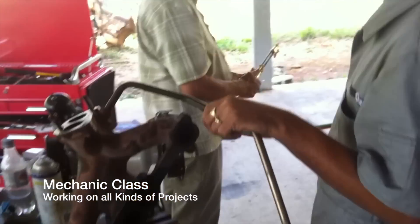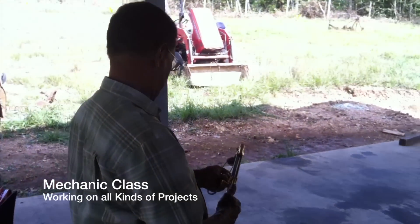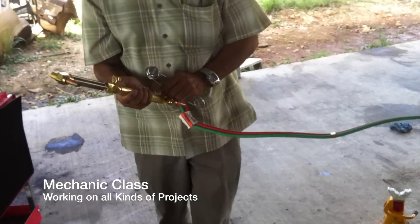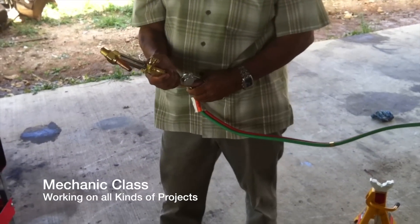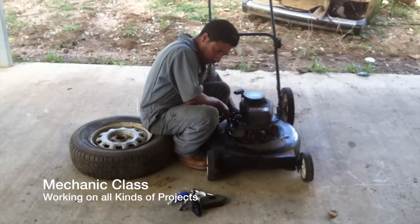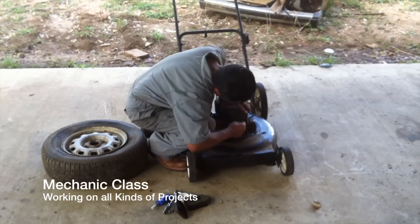Over here we have Kent getting ready to... Kent is showing us how to light a torch. Do you have any thoughts about this? Oh, absolutely!